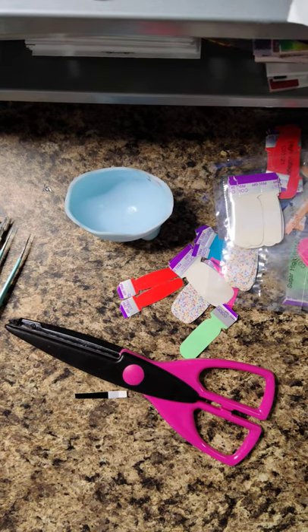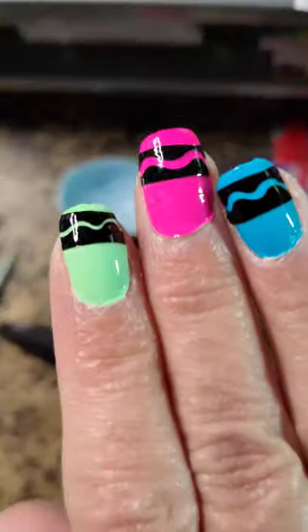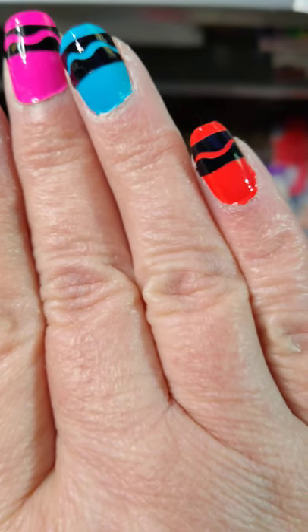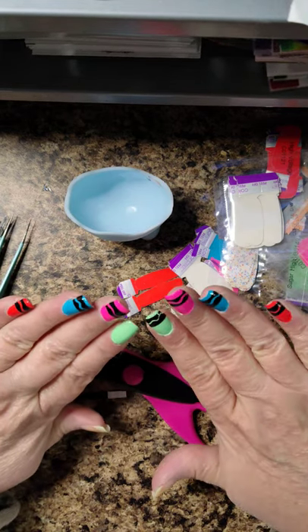Hello, everybody! Alright, are you ready? Are you ready for this? I almost feel like you're not because it's so good. We're making color crayons this week! Oh my lord! They're so cute! Shut up right now! Can you even? So here we go.